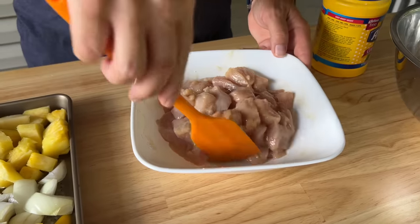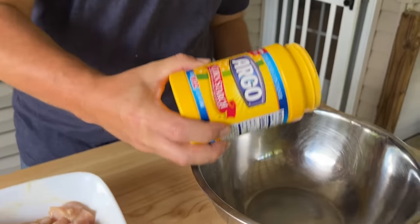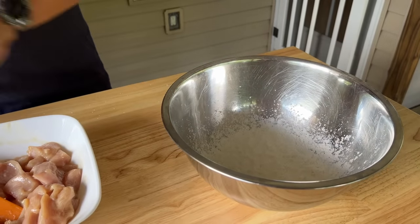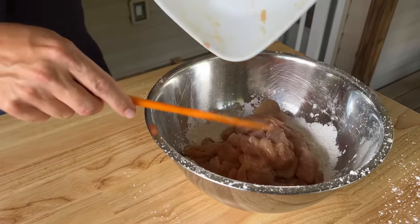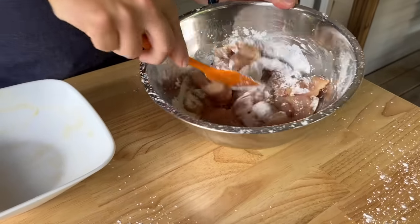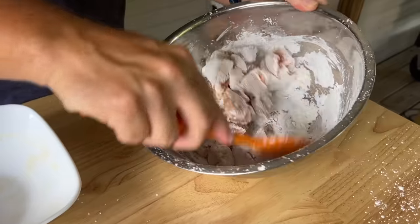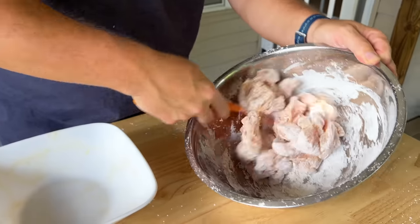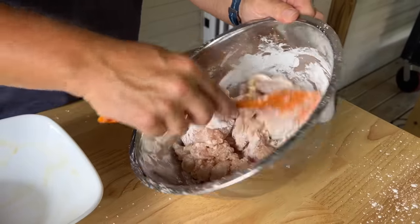You can see the chicken absorbed a lot of that already. Straight cornstarch — about half a cup — and we're just going to dredge the chicken in that. Make the biggest mess you can because you're not the one cleaning it up. We did this with the Mongolian beef too, and it was amazing. That crispy coating — it's just one of those texture things that changes it. I know this might not be traditional for sweet and sour chicken, but it doesn't mean it's not good.